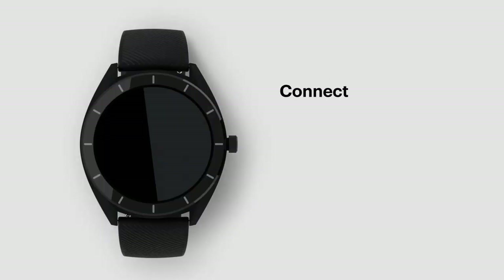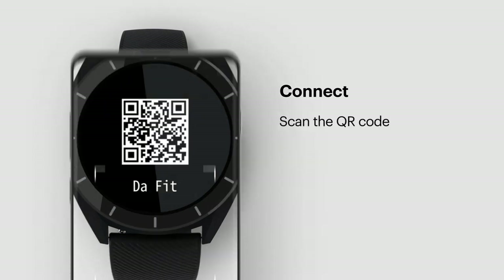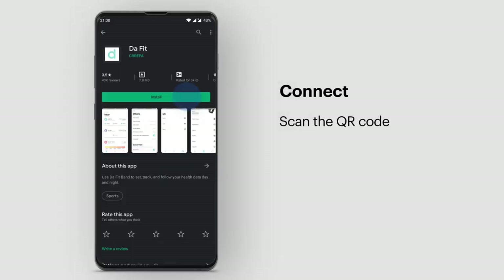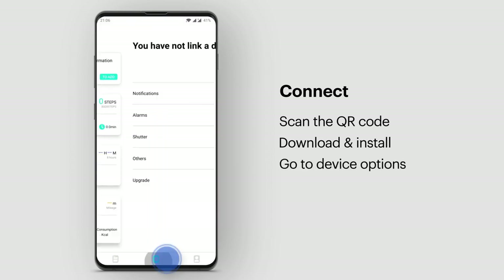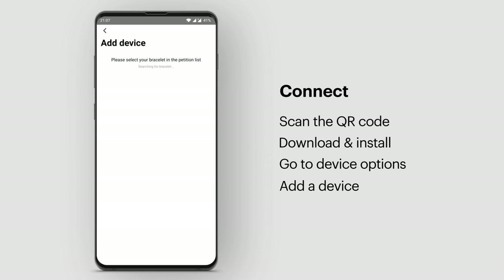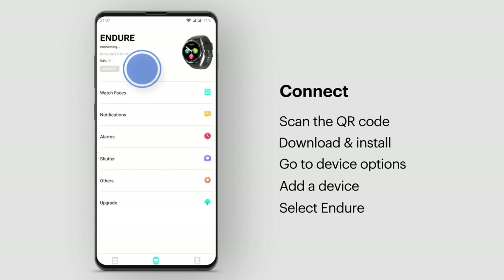Connect. Now let's get you connected. Scan the QR code, then download and install the DeFit app on your phone. Go to the Device option and add a device. Select Endure. Your smartwatch and your smartphone are now paired.